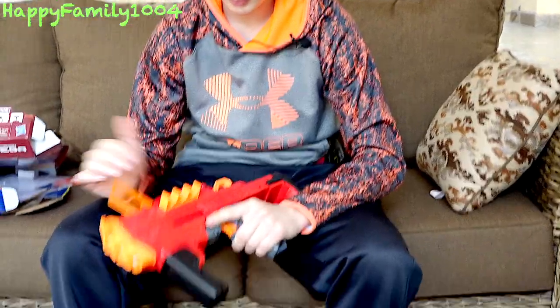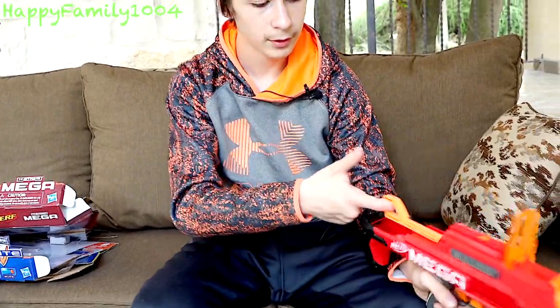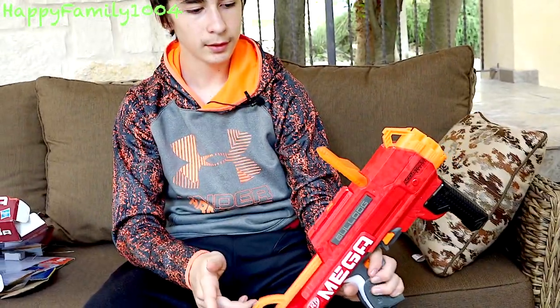There's a dart holder on the side for 3 darts and it holds 3 darts in the front. It's simple to shoot — you load the darts in the front, cock it in the back, and shoot.